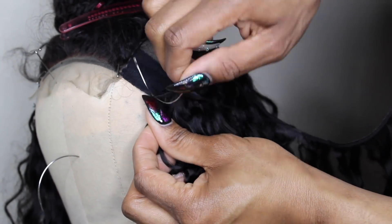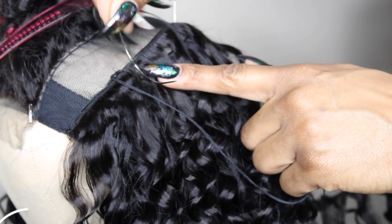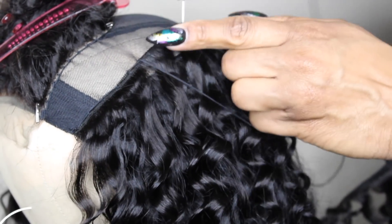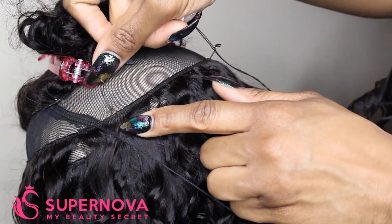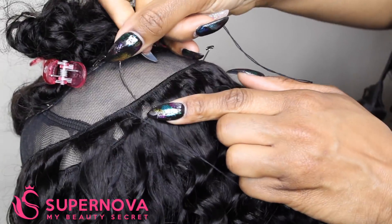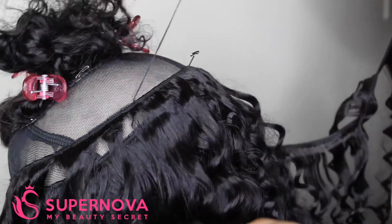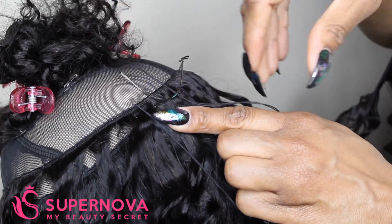If you were to get a frontal with these lengths, you would be set because the frontal takes up so much space on your wig cap. I did bleach knots on my closure. The closure has been shampooed and conditioned, and after that process the curl pattern hasn't changed. So I'm hoping it'll be the same with the bundles. I will be back to show you guys how I apply this wig and how I style it, so definitely stay tuned for part two.